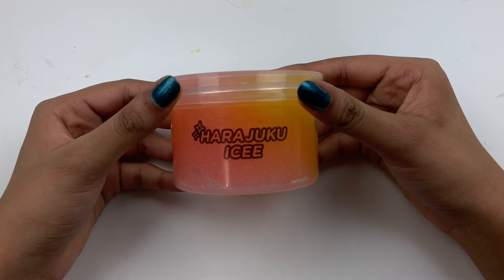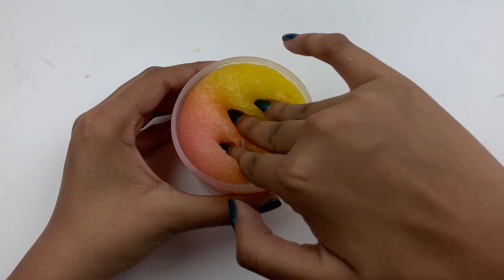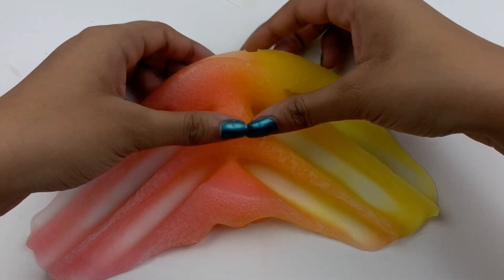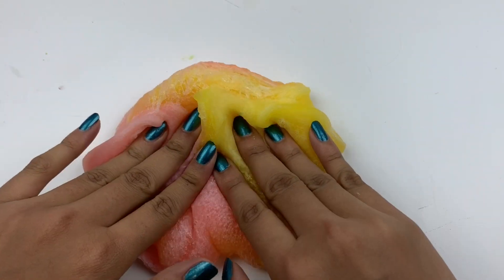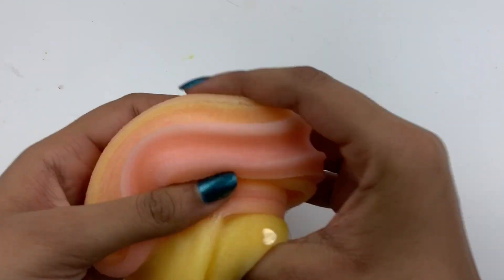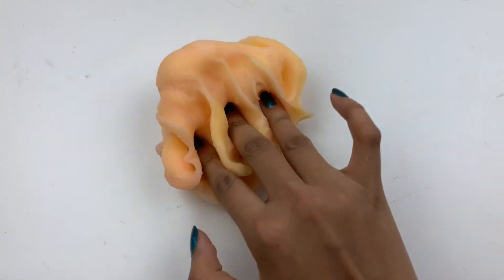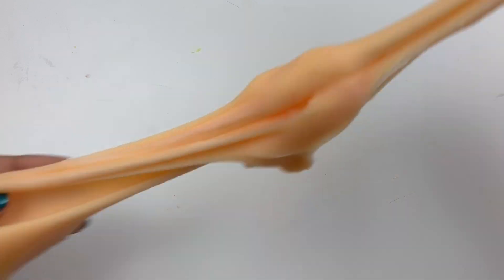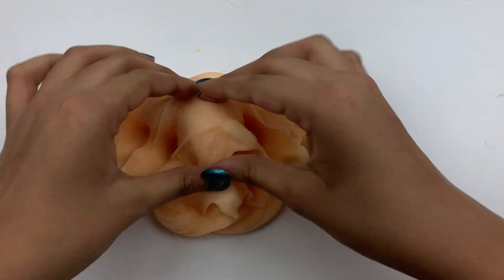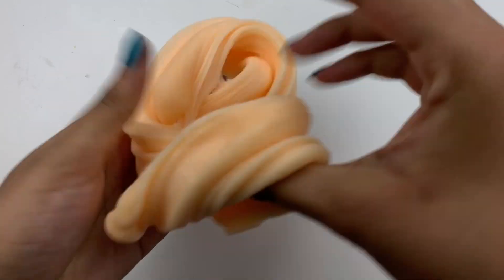I'm totally going to butcher this name, but it's called Harajuku Icy, I believe, and it was $12.99. It's an icy slime that is scented — I can't really recognize the scent or figure out what it is, but it smells nice. If you guys know, let me know in the comments. It's a bit of a thicker icy slime compared to the ones I usually play with. It does leave quite a bit of residue, but I expect that with icy slimes. It was so pretty before and after mixing — I love the pink, yellow, and orange colors.